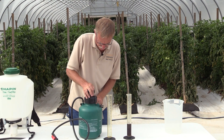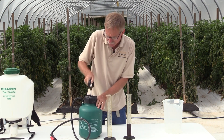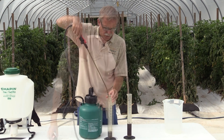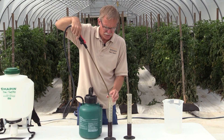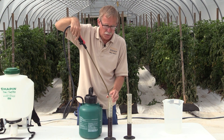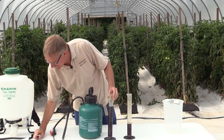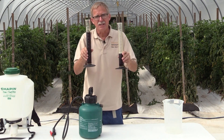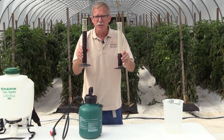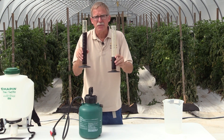Now starting over, pumping it up the same number of times, but this time the nozzle is in the stream position. You would not normally apply pesticides as a stream to your tomatoes, but it's easy to accidentally bump the nozzle into that position. In stream mode, we got about 210 milliliters — clearly a very different amount than the 85 milliliters in spray mode.